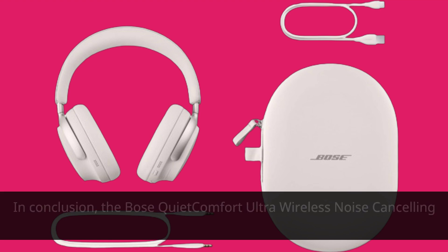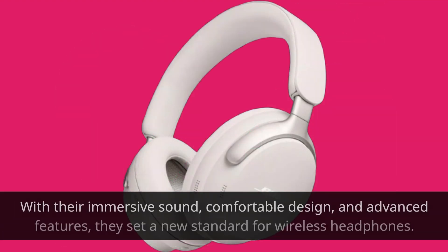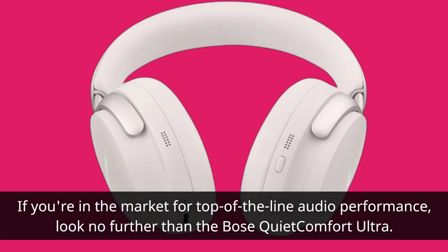In conclusion, the Bose Quite Comfort Ultra wireless noise-canceling headphones are a premium audio solution for discerning listeners. With their immersive sound, comfortable design, and advanced features, they set a new standard for wireless headphones. If you're in the market for top-of-the-line audio performance, look no further than the Bose Quite Comfort Ultra.